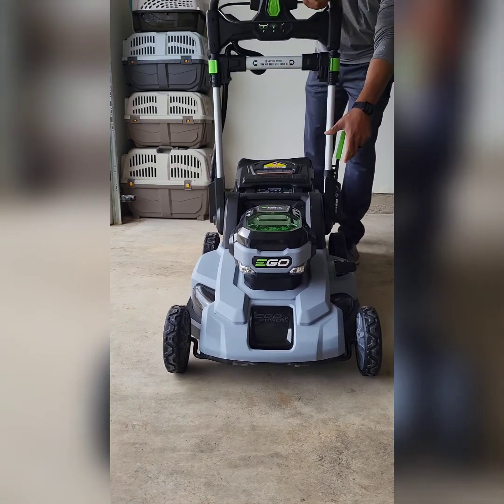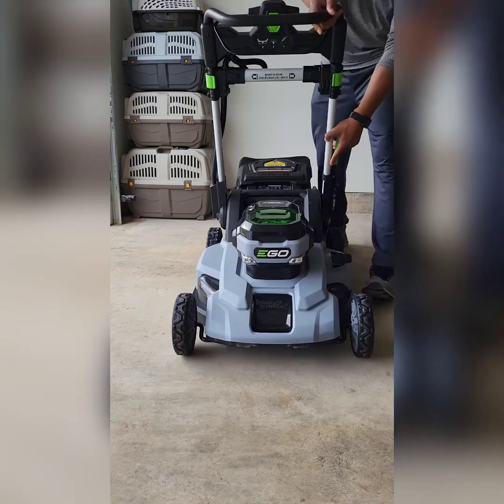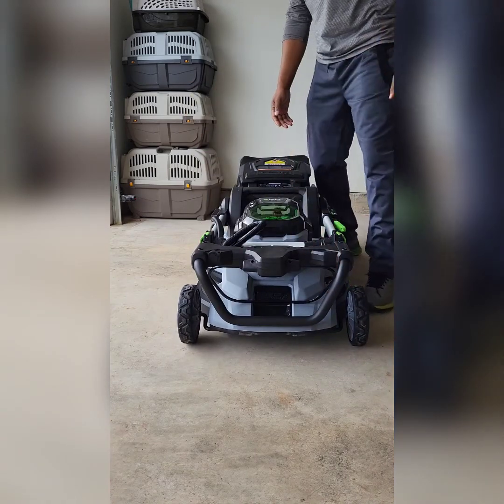This is how you adjust it — you want to put it back up after storage. It's nice and light.